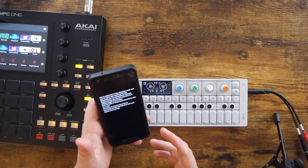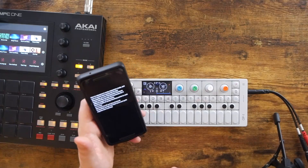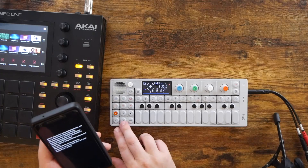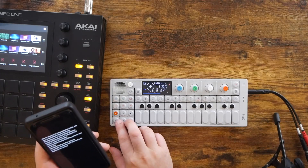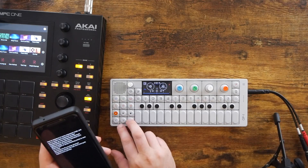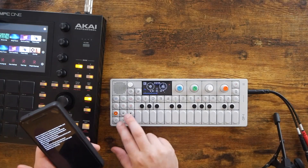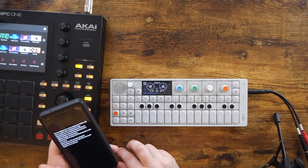Next up, I said repeatedly go over the transportation shortcuts, which are jumping around your timeline, your tape, using the arrow keys and shifting the arrows — start of the song with stop and the arrow, end of the song with stop and forward arrow, things like that.